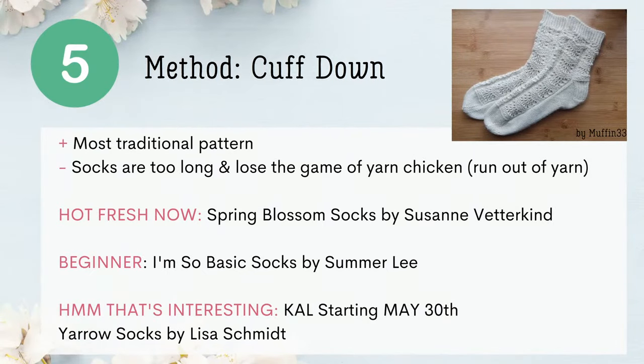Number five on the list today of sock techniques is Cuff Down. This is the most traditional pattern style. The bummer about this one is that socks sometimes are too long and they lose the game of yarn chicken — and no one has ever run out of yarn, right? Three patterns to try if you're interested: Hot Fresh Now according to Ravelry is Spring Blossom Socks. A great beginner pattern is I'm So Basic Socks. And there's a knit along starting on May 30th for the Yarrow Socks by Lisa Schmidt. All those patterns are free.